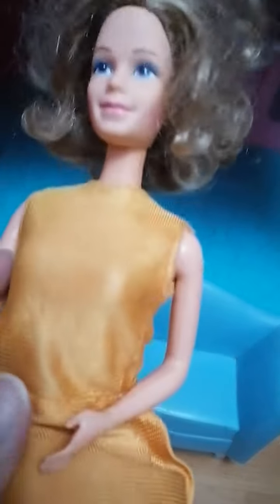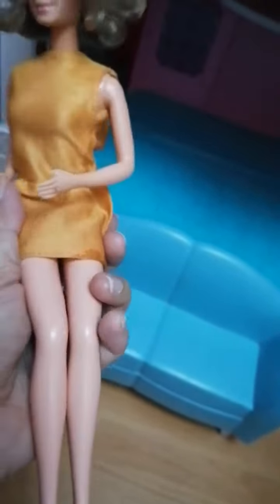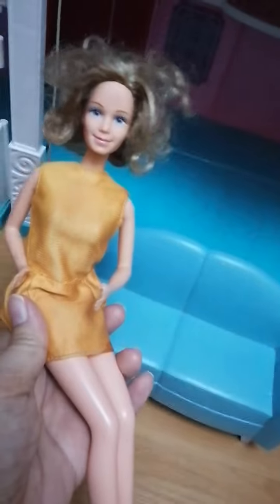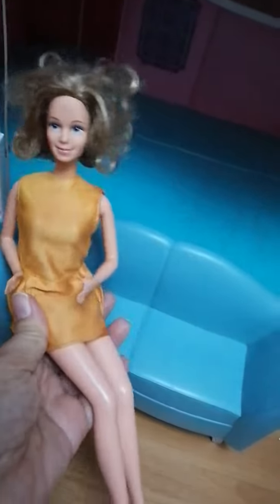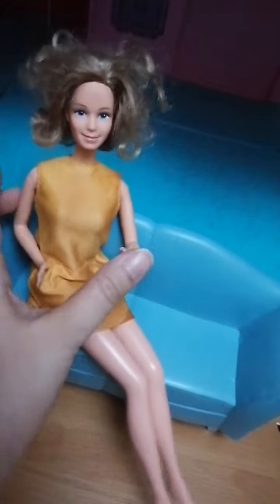She even has dimples. If you look at her hand, there must have been a ring here but we couldn't find it anymore, but on her left hand is like a wedding ring — see, look at that. She's really sexy. Look at that — her legs are bendable and she's so slim, just like any Barbie doll.